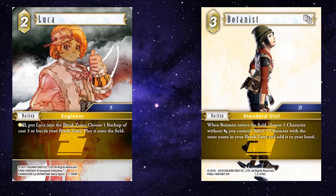Botanist — you can use this as a nice little combo: use an S, break Luca to get Botanist, to get that S card back. Let's say Vincent — you use Vincent's S, then break Luca, bring in Botanist, to get Vincent's S back out of the break zone, and use his S again. That's disgusting.